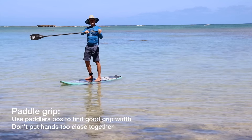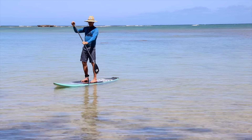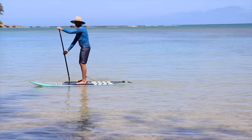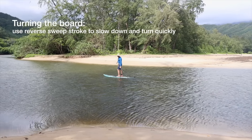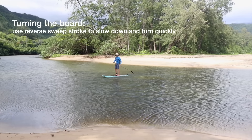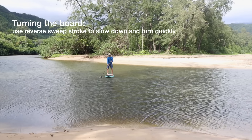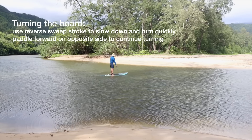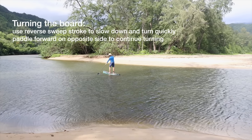Many beginners hold the paddle too high on the shaft. Use a wide grip and switch your hands every time you switch sides. Standing up, if you do a backward sweeping stroke it'll help turn you around faster and stop at the same time. If you want to keep turning, you can switch sides and paddle forward on one side and then backwards on the opposite side — that'll make you turn all the way around.